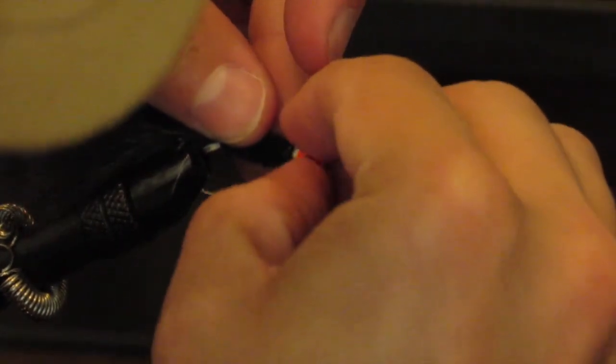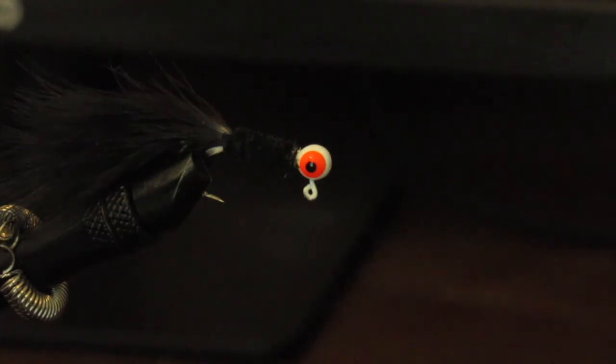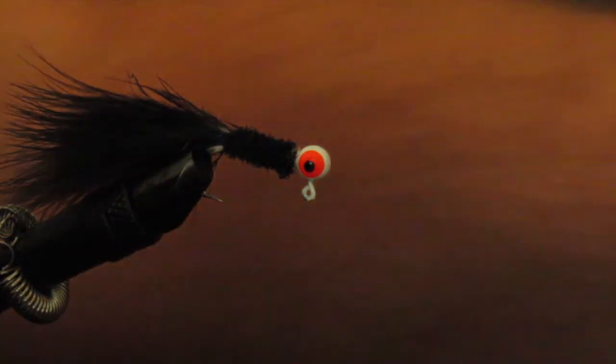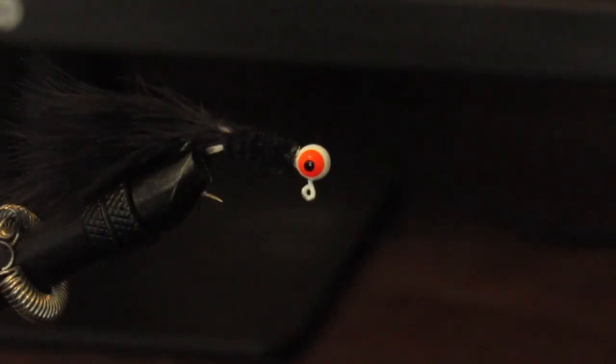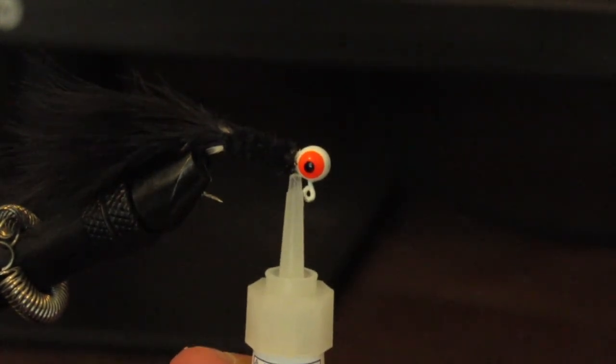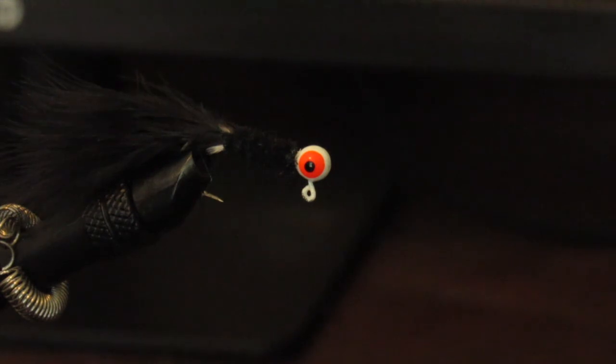We've got this little feather sticking out — that's not necessarily the biggest deal in the world. I'm just going to try to clip it to make sure it looks right. All right, so we're now done. We've cleaned it up about as good as I can do it. Like I said, I have really no idea what I'm doing but it's just fun. I'm going to apply a little bit of super glue just to make sure it all sticks together. And there you go — that's it. That's not necessarily the prettiest jig in the world.